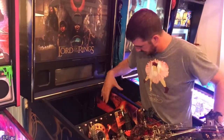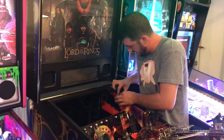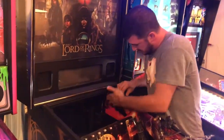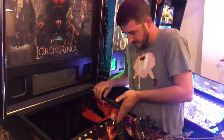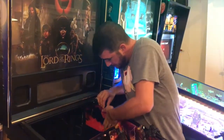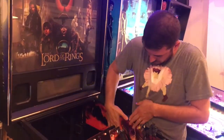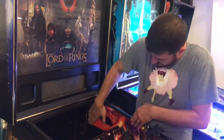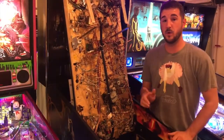Push it down and hold it in place. Make sure you're not too high up or the glass will run right over the top of it. It should line up pretty well — just work your way down to about as far as you can reach, then flip the playfield up to get the rest. You can look for air bubbles — it doesn't look like these will have any, but just make sure.